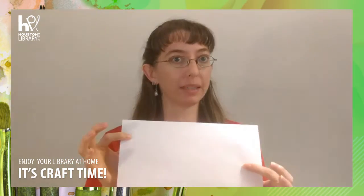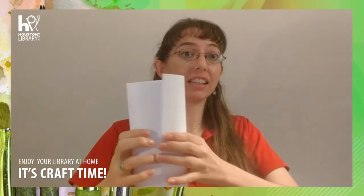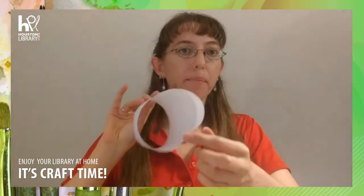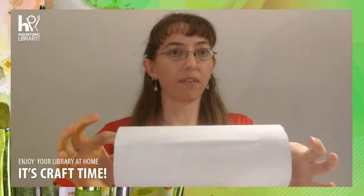We're going to start by making a cylinder with our first piece of paper. Roll it so that the length is the length of the shorter end of the paper, not the longer end. For this first cylinder you want both ends to be about the same — a perfect cylinder.